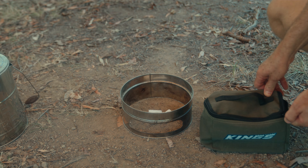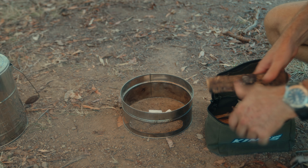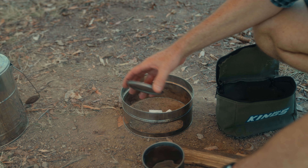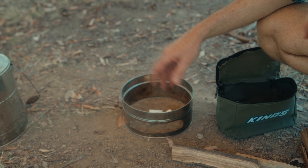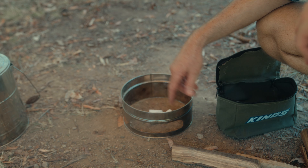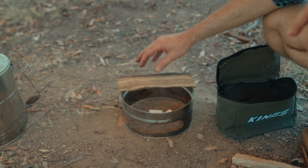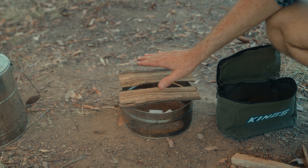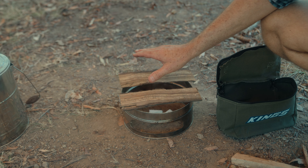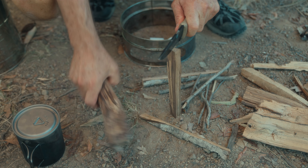I brought my own wood today and we'll fire this up. We're going to try and boil three cups of water and see how long that takes, then we'll see how long it takes to boil three litres of water. I've also got some leftover fried rice for lunch, so I'm going to try and cook on this — just put a couple of bits of timber across there and heat up the fry pan. I brought all this timber from home.